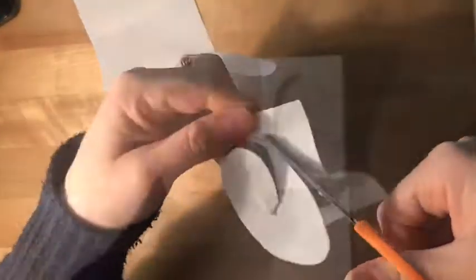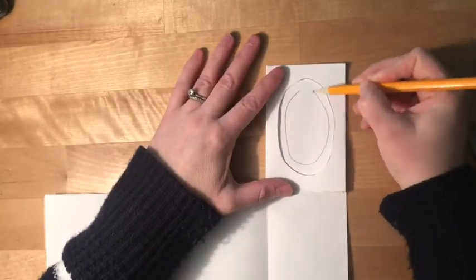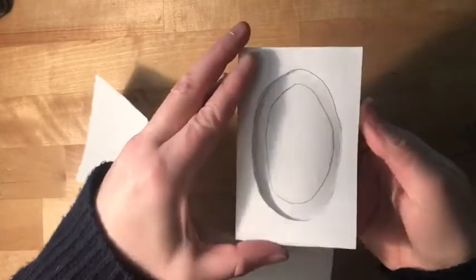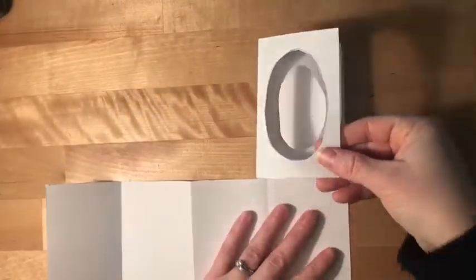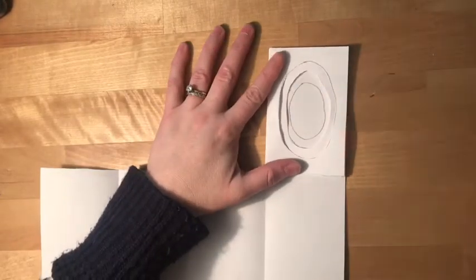It's easiest if you do the front one first, cut it out, and then when you see through that first window you can draw the second window a little bit smaller. Use the same kind of shape and cut that one out. Now you can look through two layers of the tunnel and make that third little window and cut that one out as well.